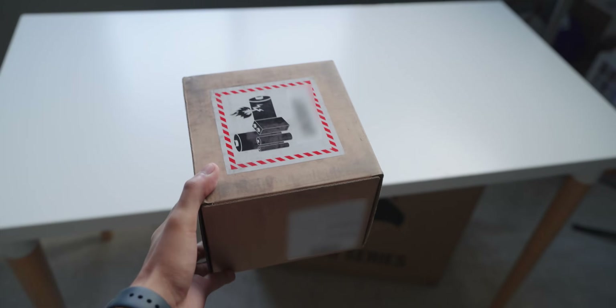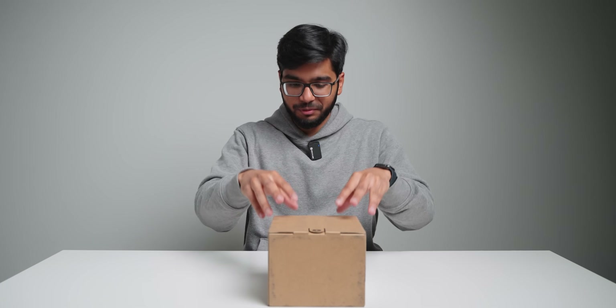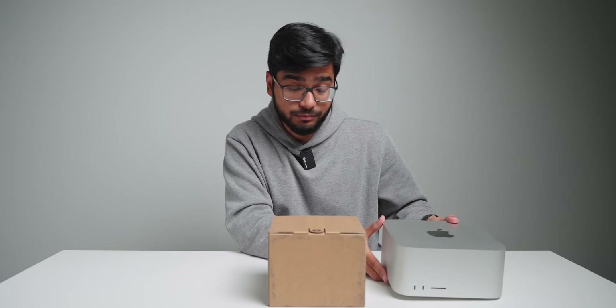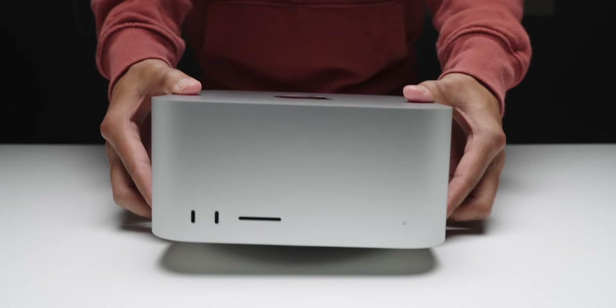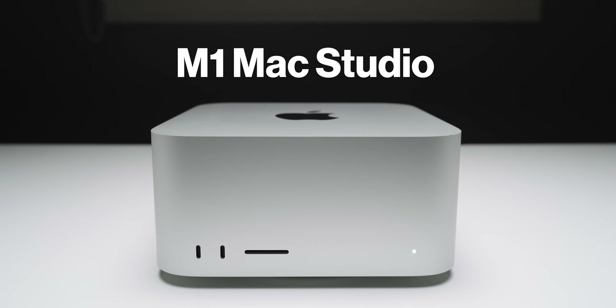I finally have the Mac Mini here. I'm excited to check it out, unbox it, and for the most part I want to compare this to my Mac Studio — the first generation Mac Studio. This is the computer I've been using for the past year, well over a year, to edit almost every single video you've seen on this channel.